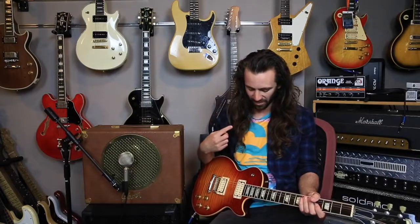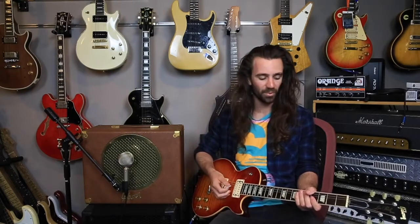This is a pretty bright amp. You'll notice that I'm playing on the neck pickup on this Les Paul, and I've only got the tone control at about nine o'clock. Sounds like this.